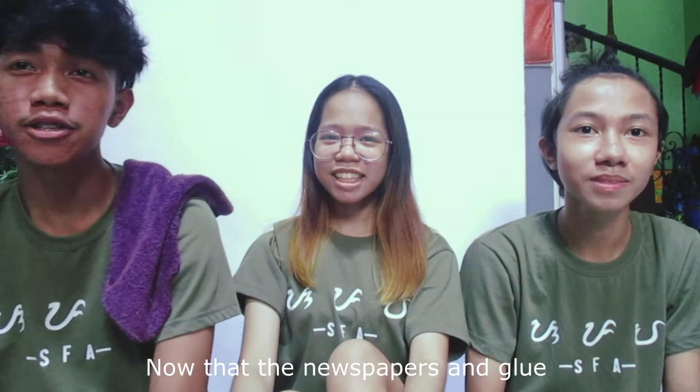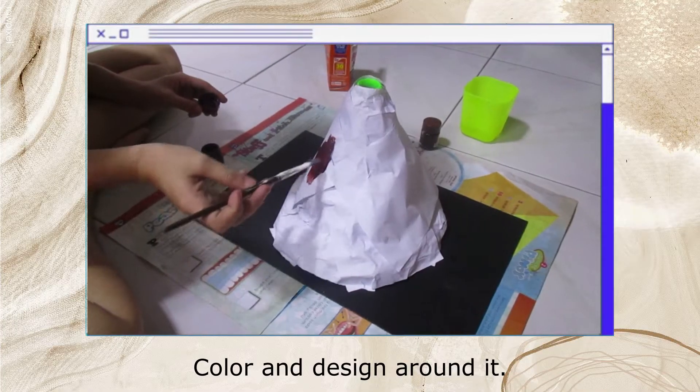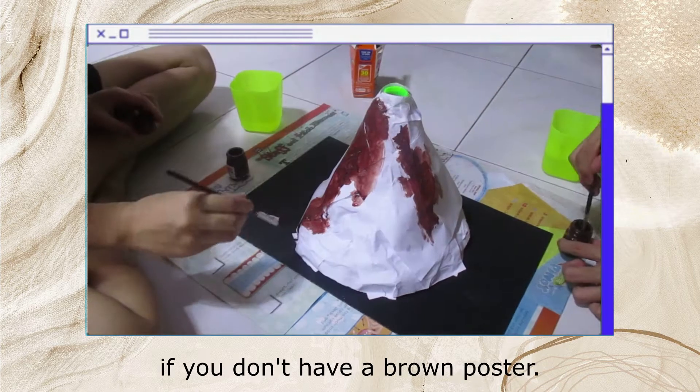But remember that the layers should be dry before putting another layer. Now that the newspapers and glue are completely dry, it's time to paint our volcano. Let's put some details. Color and design are all good. We will be using brown paint since most volcanoes are color brown, but you can also use gray if you don't have brown poster paint.